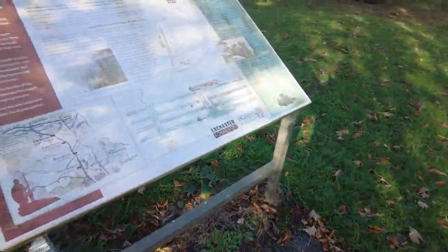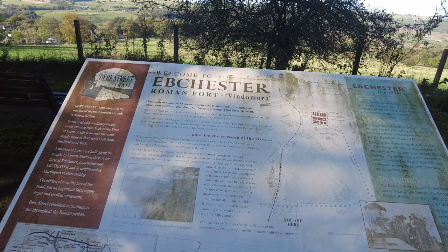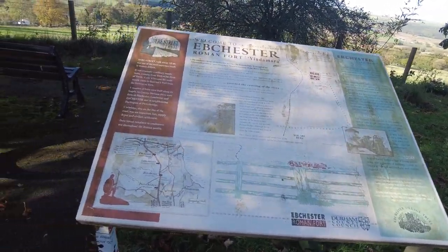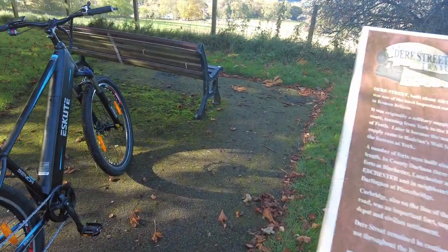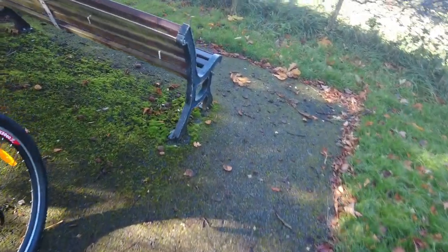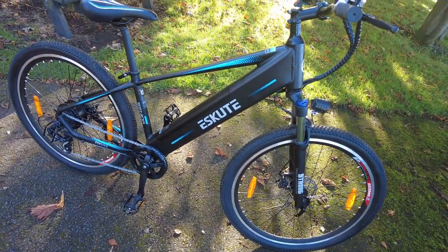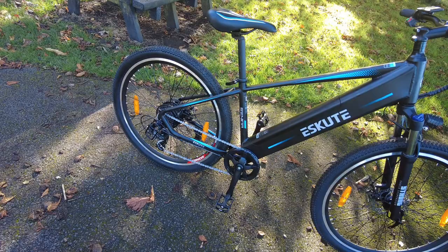I'm just at Ebchester Roman Fort, Vindamora. The reason I'm out today is Christmas come early — I bought myself a new bike. It's called the eScoot, it's an electric bike.